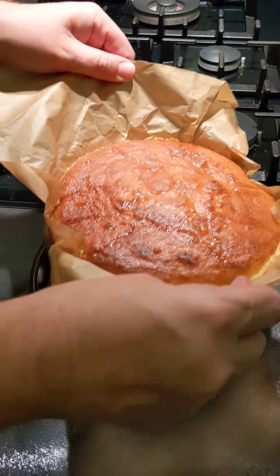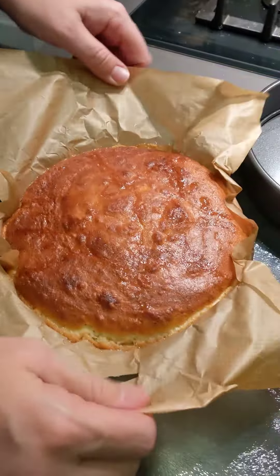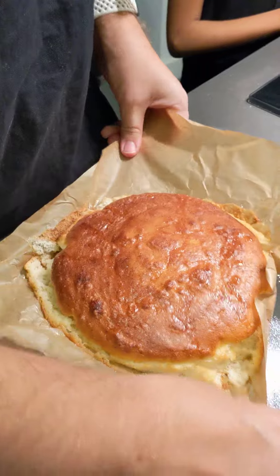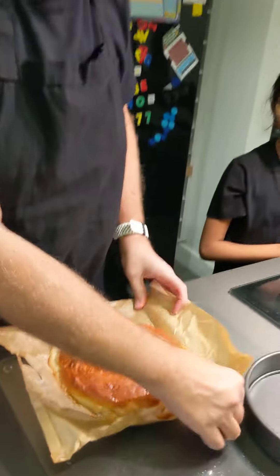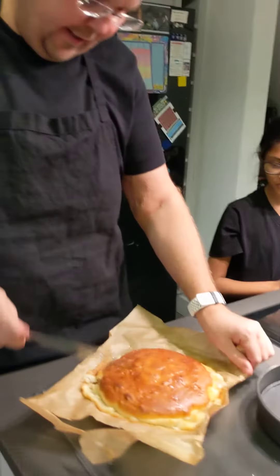Right, so it's fresh out the oven. I'm going to lift it out of the tray — you can see I'm just pulling away the greaseproof paper. You can just see how light and fluffy it is. Doesn't it just look fantastic?